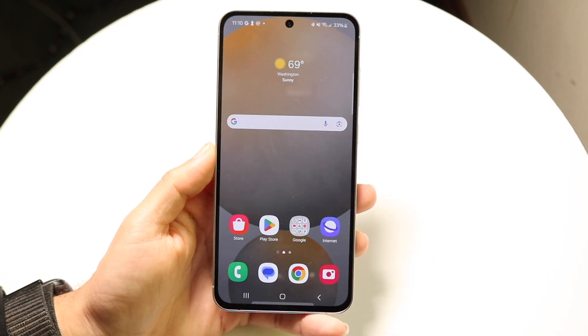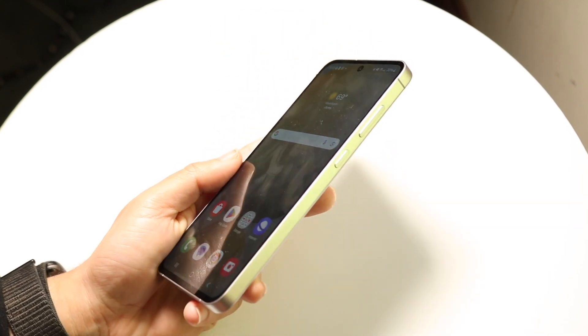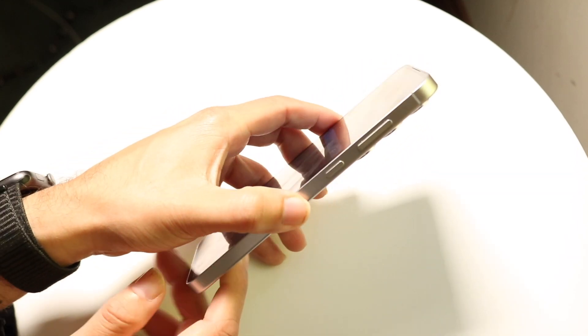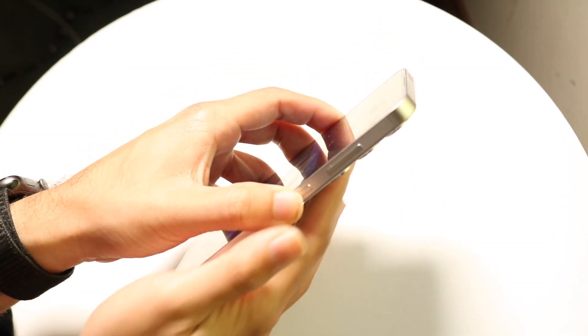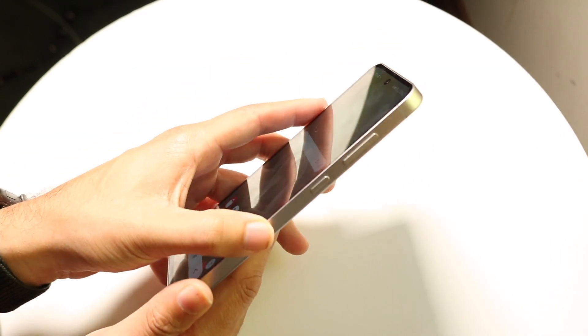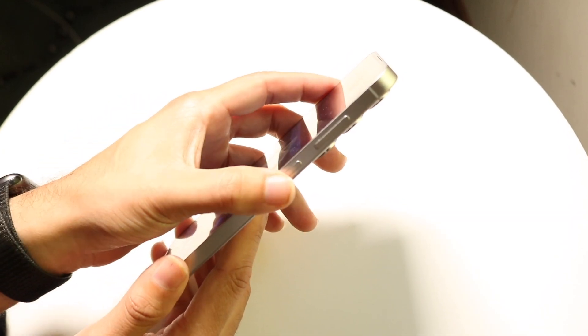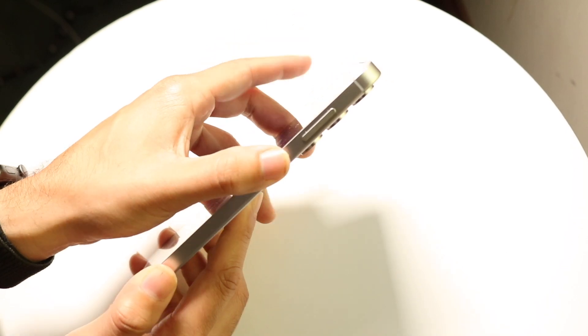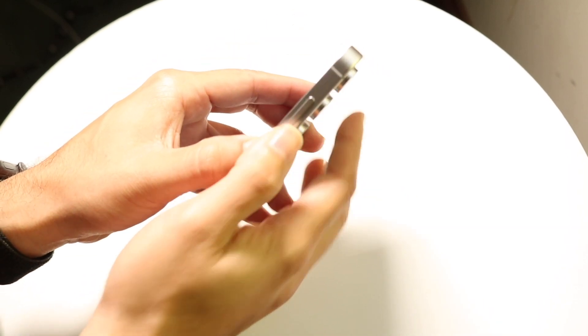So to get started, what you're going to want to do is swing your phone to the right side of your particular device and you will find a few buttons. You will find the power button and the volume down and up buttons. In order to screenshot on your S24 FE, you're going to want to click the power button and the volume down button at the exact same time.